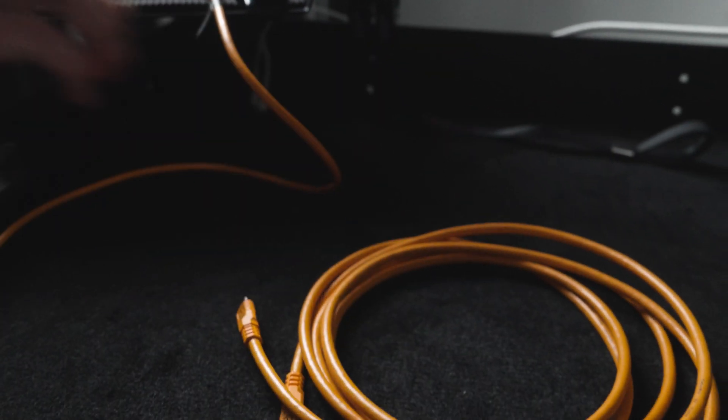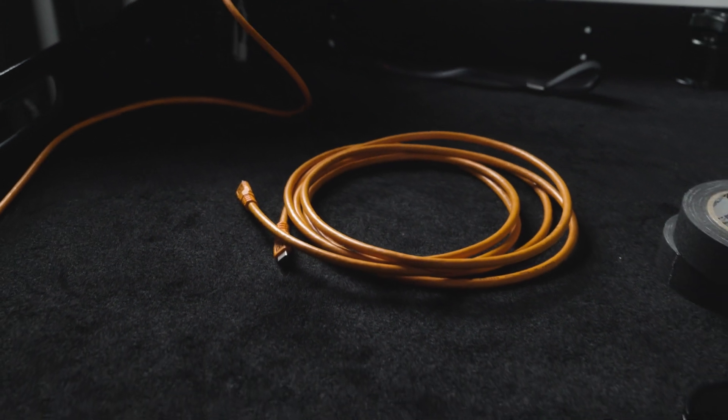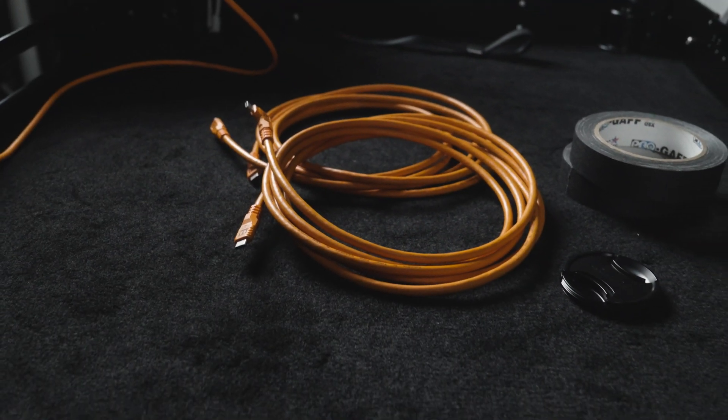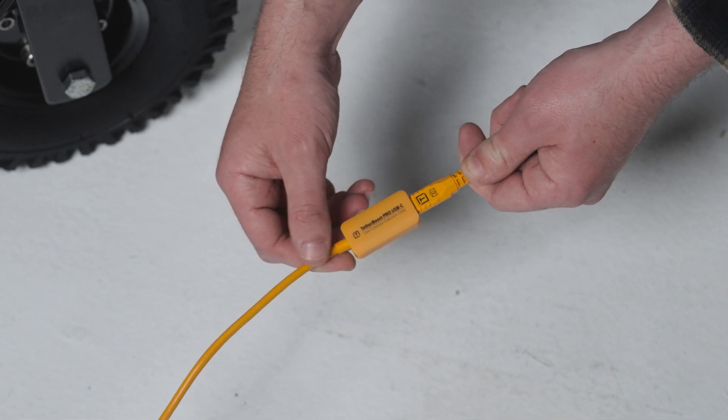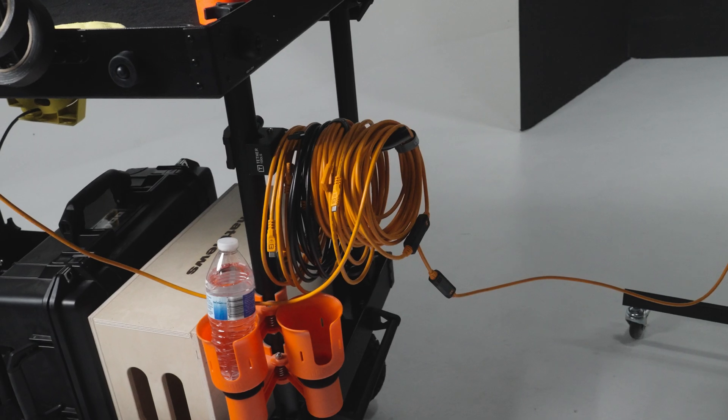The Optima cable line comes in a variety of different lengths — shorter cables if you want to connect to a phone or tablet, and larger lengths up to 31 feet for computers on larger sets. If you need to extend even further, the Tether Boost Pro Extension cables come in 16-foot increments, allowing a total of 63 feet of tethering. Cable tips come in either right angle or straight depending on your preference, and of course it's available in high-visibility orange or non-reflective black.